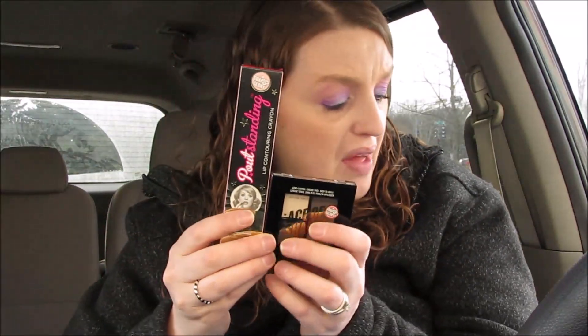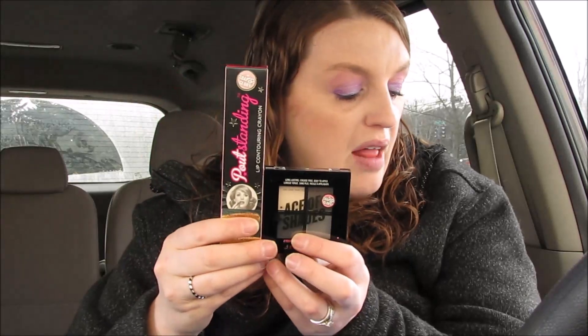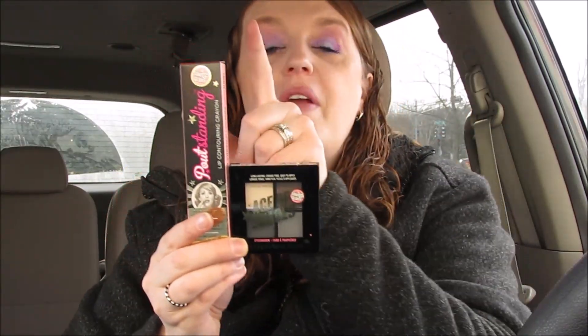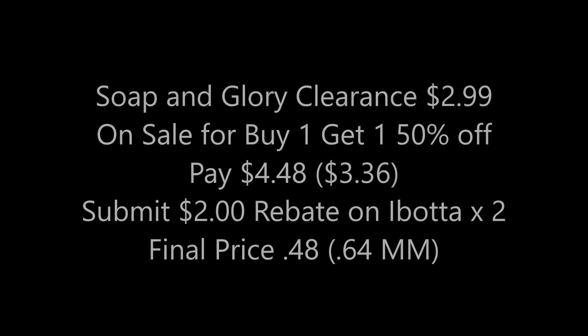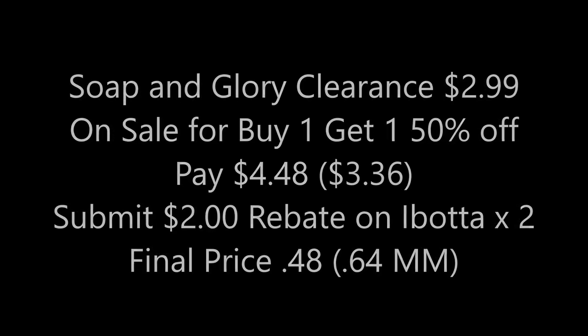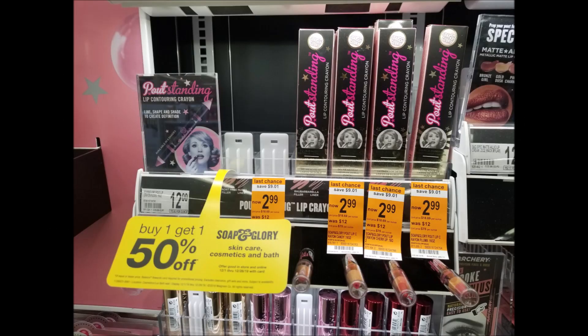My store had some clearance cosmetics and I'm pretty excited. These were both on clearance for $2.99 — this is an eyeshadow and this is a lip crayon. Actually $2.79 each — buy one get one 50% off, you'd pay $4.48 for both. You'd end up getting them for just 48 cents for both. That is a great deal! I did submit my receipt on Ibotta and it didn't catch it, so I had to fix it manually.